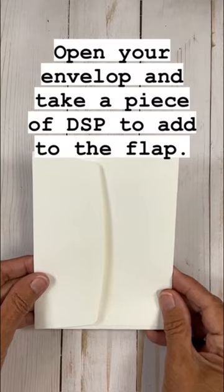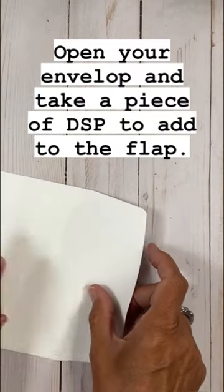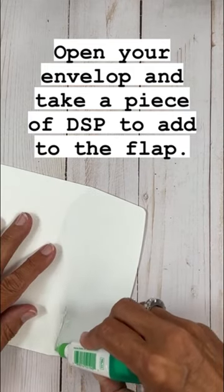Never send your handmade card in a boring envelope. Here's a fun way to use DSP to make your envelope coordinate with the card inside.